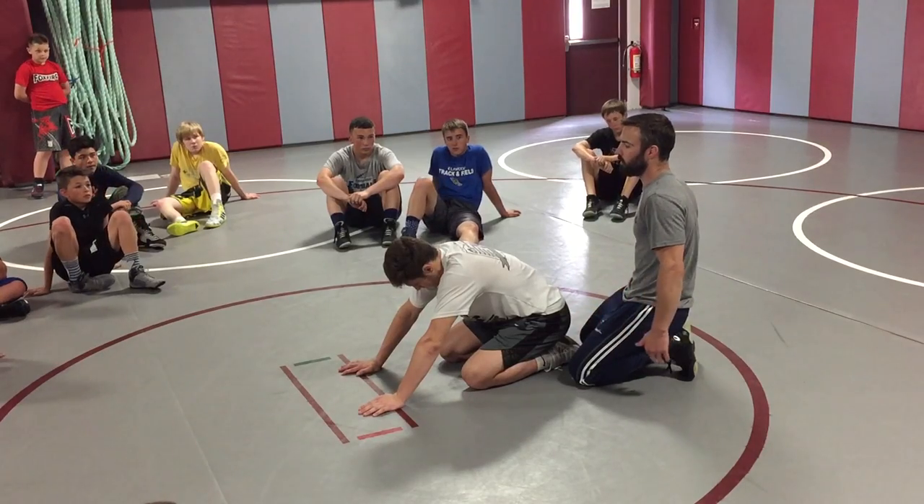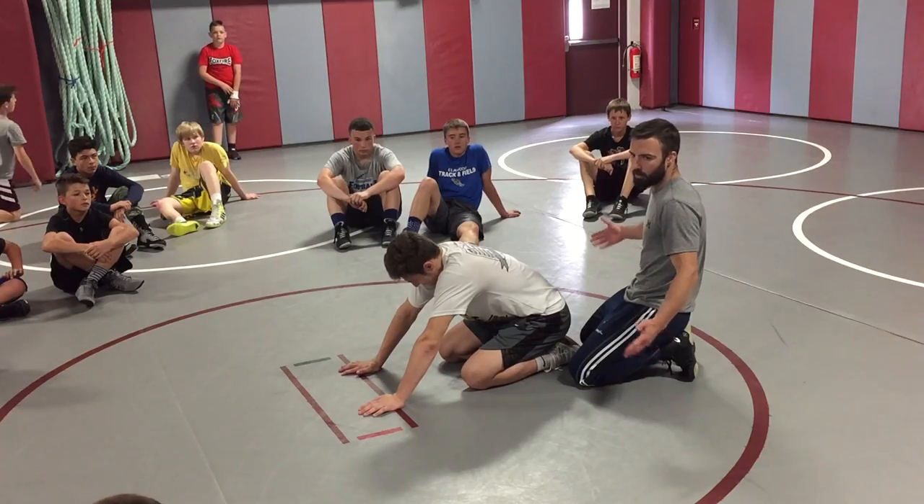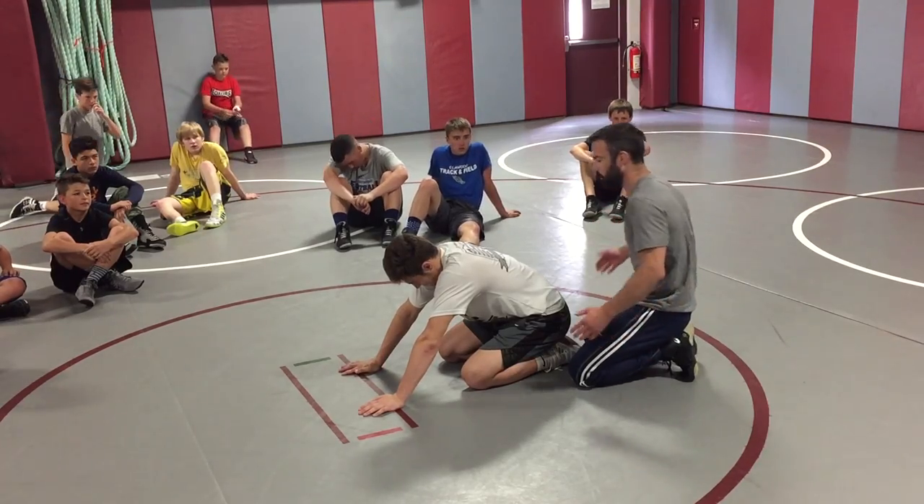Just like an Easton tilt — or where I grew up, it was called a stupid tilt, because if you got him hitting it, it meant you were stupid. But it's actually a really good tilt, so I don't know why we called it that.